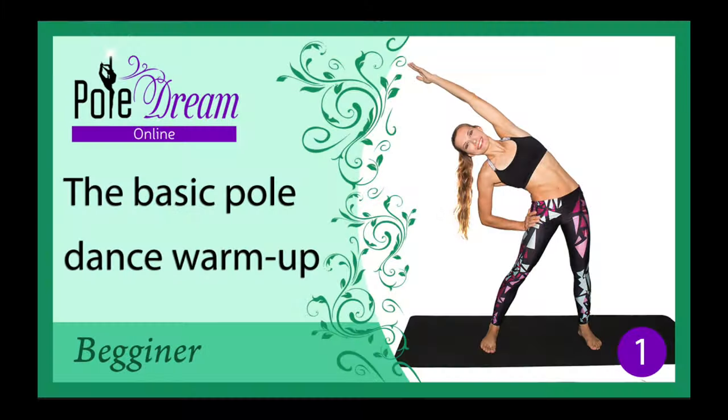Hello everybody! Today we are going to talk about a basic pole dance warm-up. It is very important to warm up and flex your muscles for making your hands and body warmer, which provides a better grip. It also helps to avoid injuries. Turn your favorite feel-good music up and let's go!